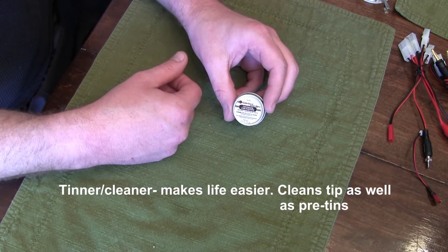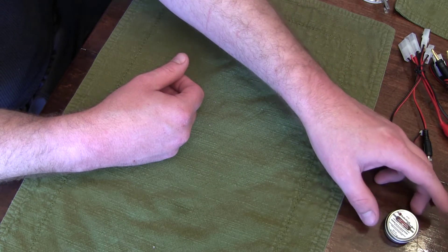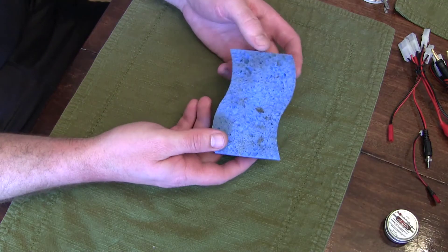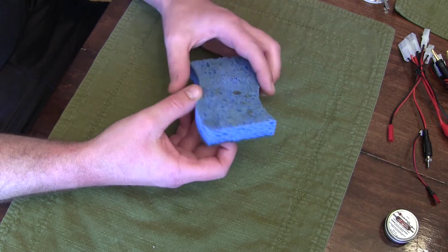This is tip cleaner for your soldering iron — I highly recommend it. You just stick the tip of the soldering iron in there and it cleans it up. As well as a damp sponge, which you use frequently to wipe off the excess solder.